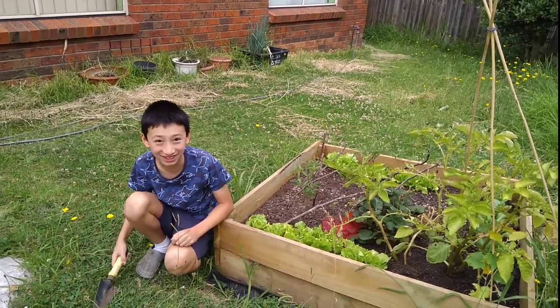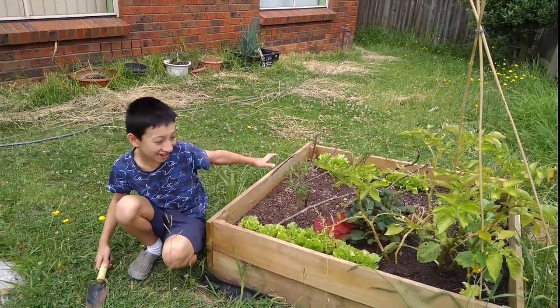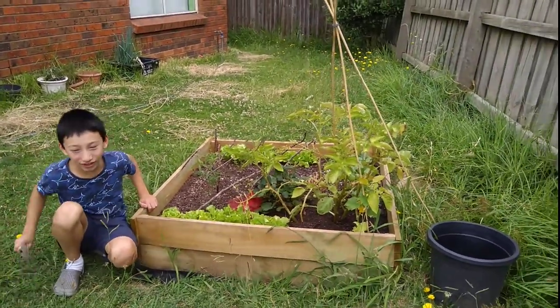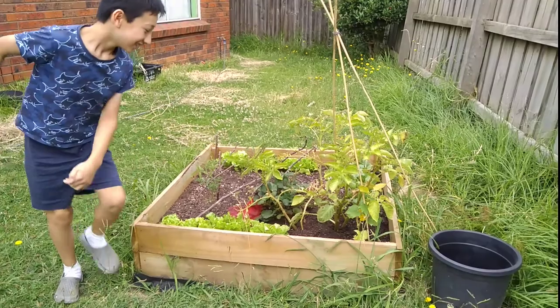Welcome back to Yeah! Jordan, and today we're at our raised garden patch. Today we're going to dig up our first potato.